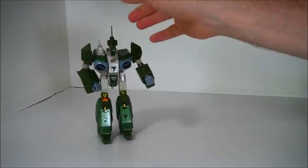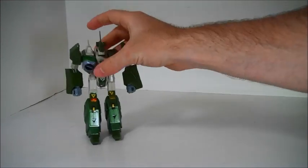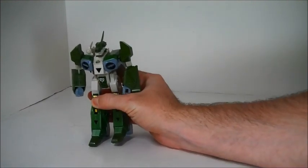The only strong suit of this toy is really its die cast content, and that's in the chest and the legs. There's a lot of die cast in those two spots. That's about it.